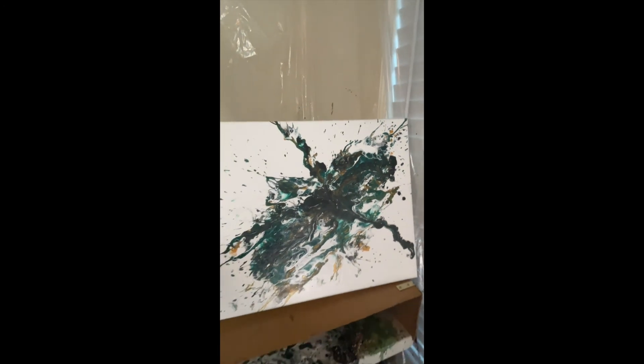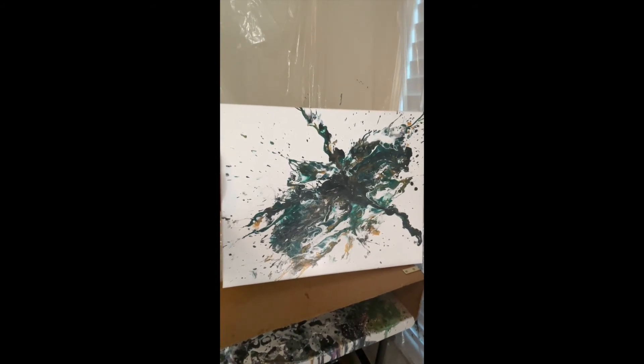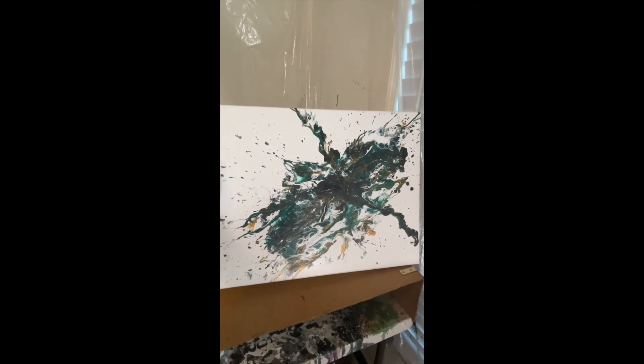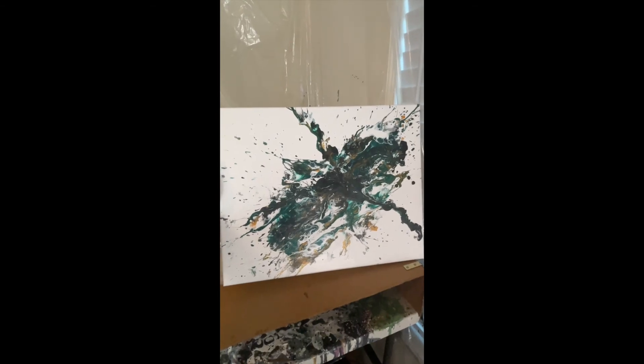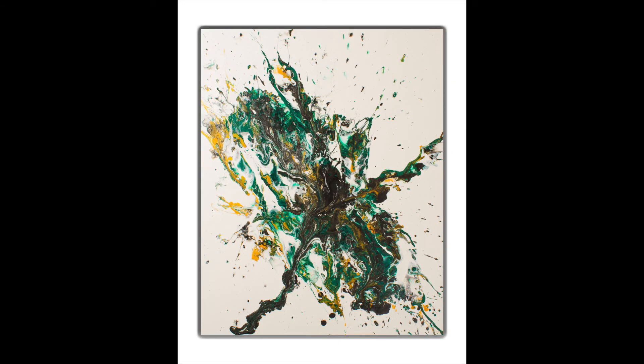I hope you guys like it as much as I do, and I will have more coming shortly. Here's the final picture of it — here it is, the finished painting. Absolutely love it. If you guys like it, go ahead and like and subscribe and I will be painting more really, really soon. All right guys, till the next one!